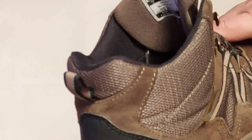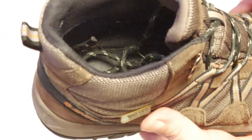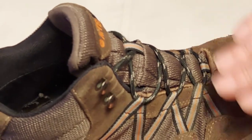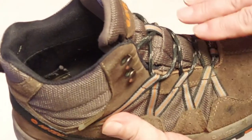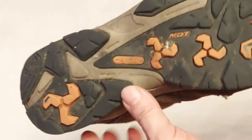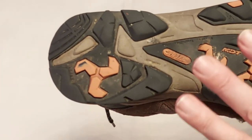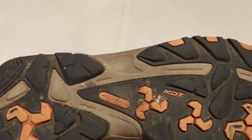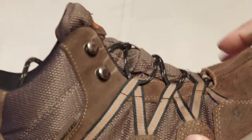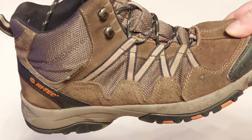They're quite comfy although I do find for the size 8 they're a bit wide for me across the foot. So my foot tends to shuffle around in them a little bit from side to side. As you can tell by the sole I've done a little bit of walking in them but nothing really difficult or outrageous. Just a bit of general wear and tear. They do get hot so the feet get quite hot in them.